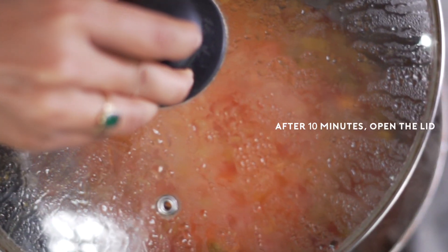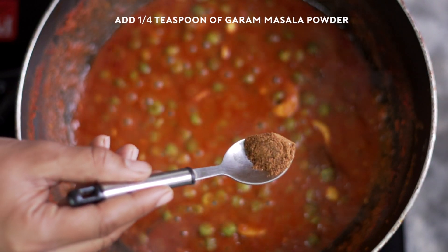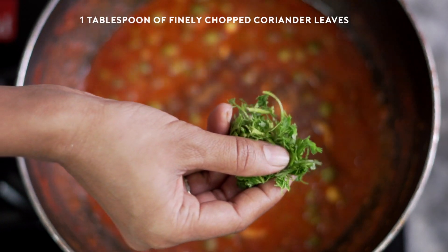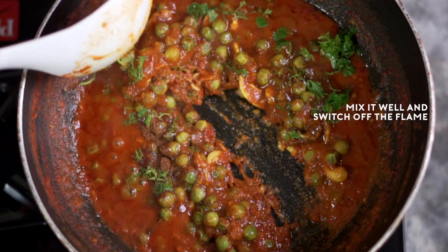Open the lid and I'm sure you will enjoy the aroma. The green peas are cooked. Finally, I'm going to add quarter teaspoon of garam masala powder and one teaspoon of finely chopped coriander leaves. Mix it well and switch off the flame.